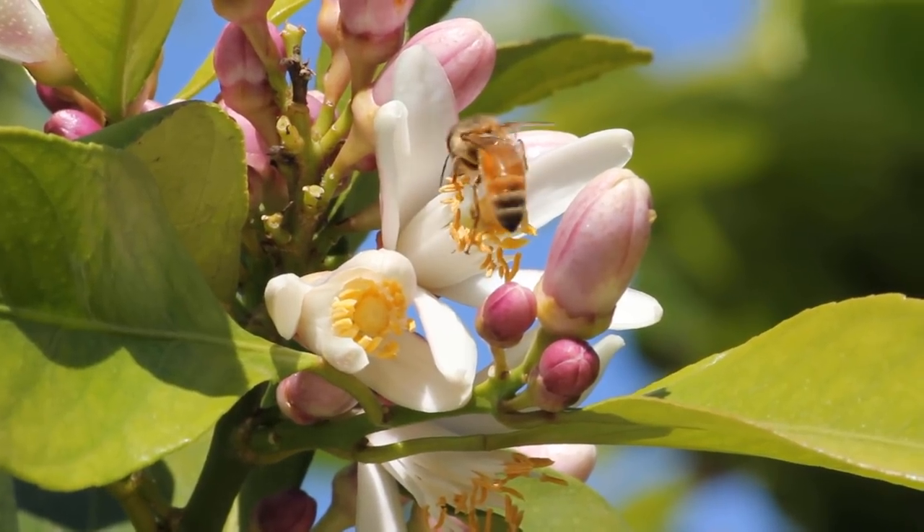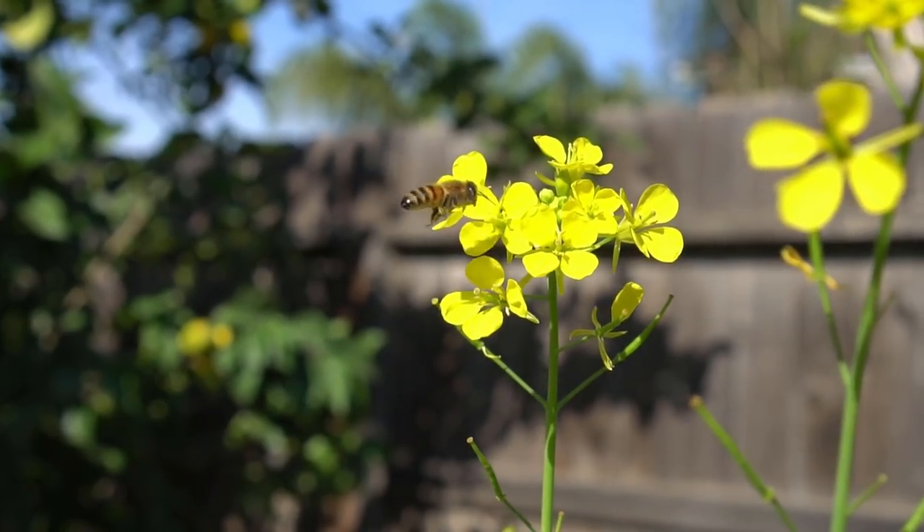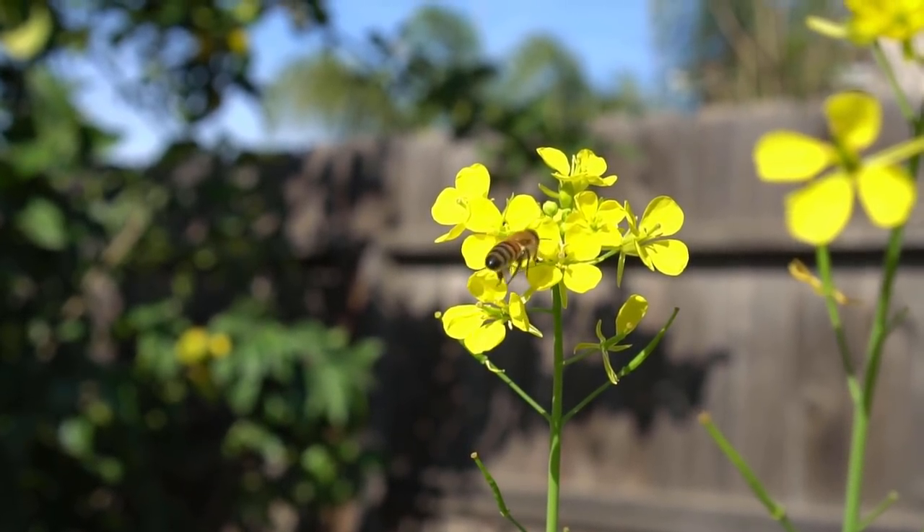Number seven: pollination. Lemon trees require pollination by bees. Plant flowers in your garden, especially in spring, to attract a lot of bees. That's all you need to know to grow lots of lemons. Lemons are really hardy and grow in most kinds of soil, so if you haven't already, plant a lemon tree in your backyard and grow lots of lemons. I'll see you in another video.